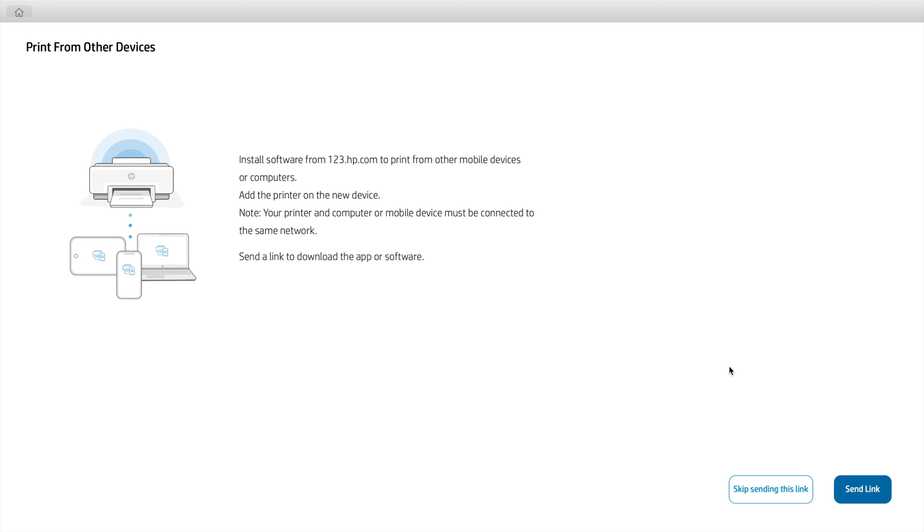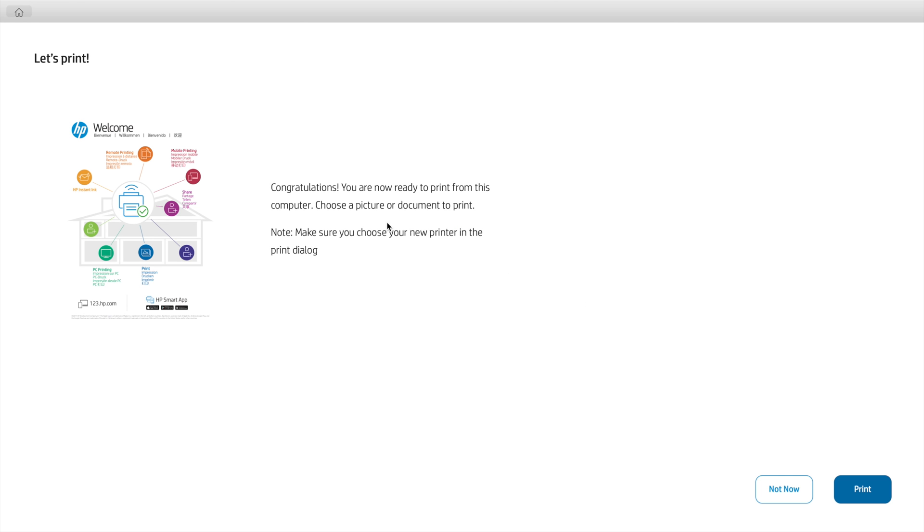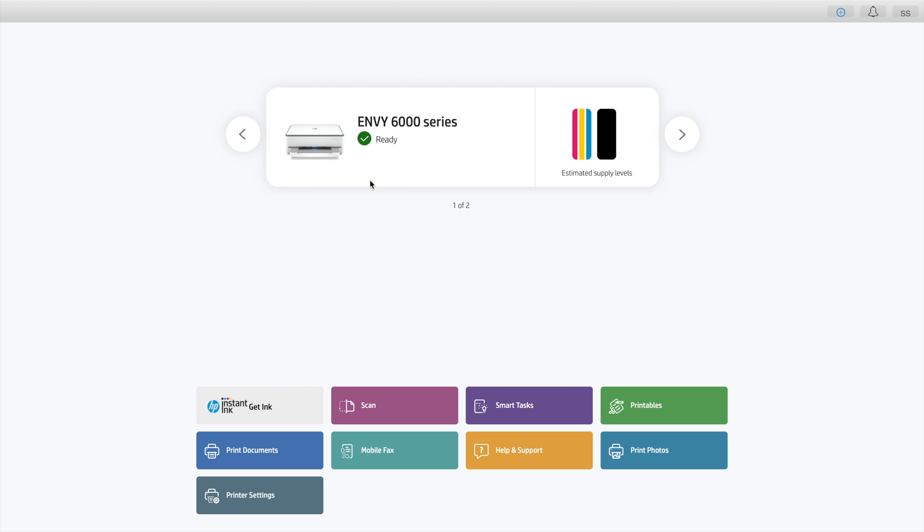It lets you know that it can send you a link to download the app for other devices — you're welcome to do this but I'm going to skip this step. It says the printer is successfully installed — I'll click OK. On the next page it lets you know you can print a test page if you'd like; I'm just going to click Not Now. Once all that is done, it says the HP Envy 6000 series is now ready to use. That's all the setup needed on a Mac.